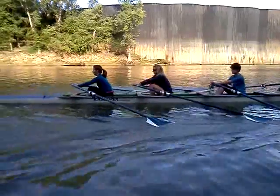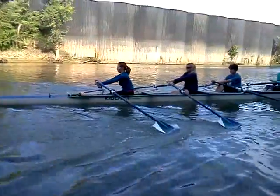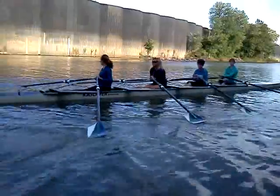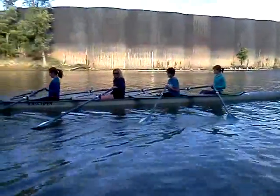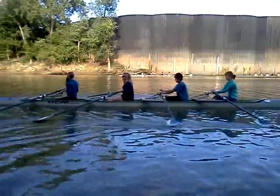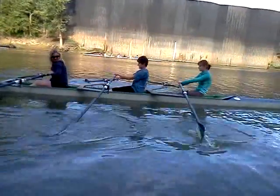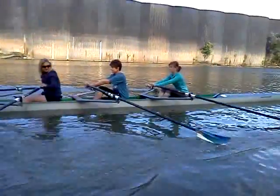Nice and straight arms, okay. Let me switch now to the bow pair — let's go bow pair. Straight arms, Claudia, push and lift your butt. Try to stand up, try to stand up in the boat.